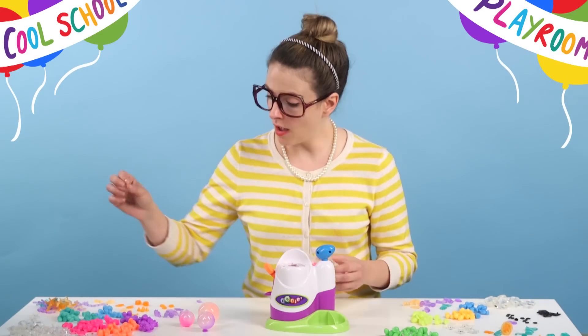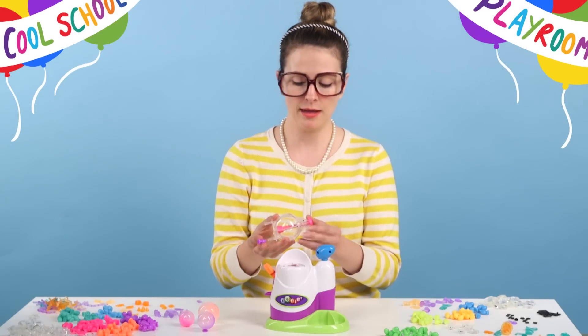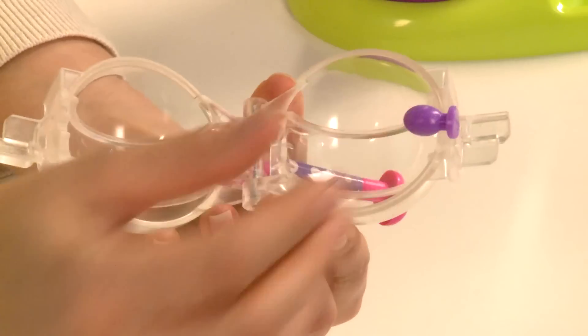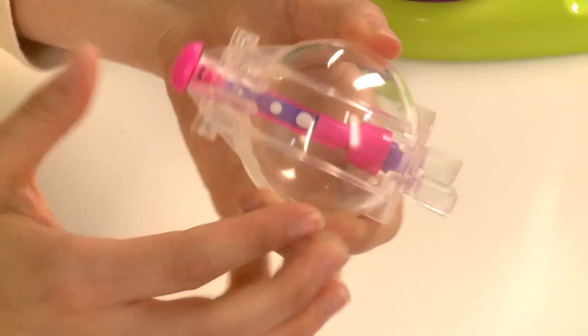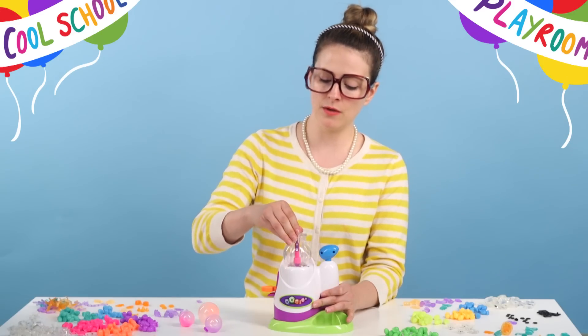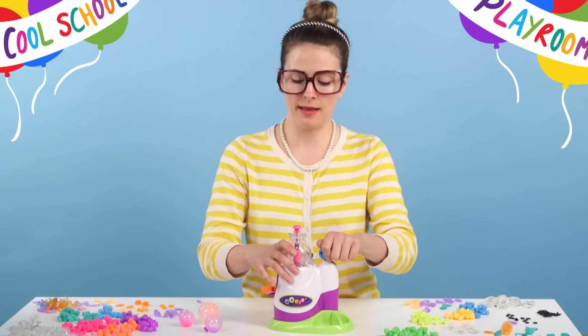So let's inflate some Unis! We'll just choose a pellet. I'm going to go with purple here. You open up your Unis chamber, place the pellet in, close the chamber, and press your gauge down until it clicks. Locking lever goes down. You can use the gauge here to choose large, medium, or small — and get pumping!